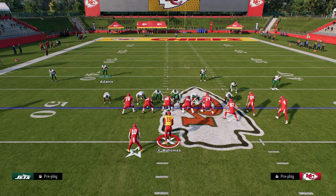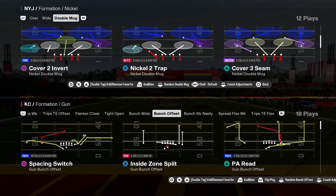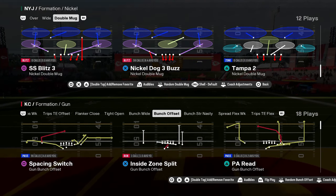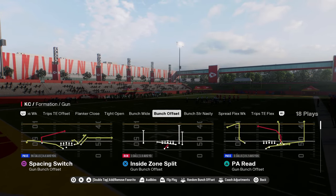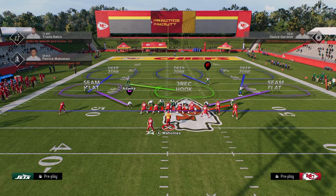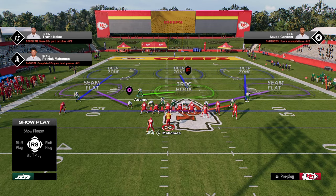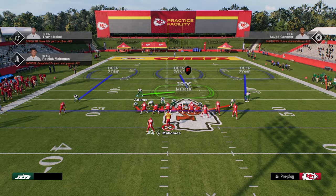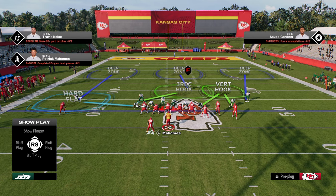You can do this from man or zone. I'm doing it from Mid-Blitz right here. I could also run the same exact defense from Nickel Dog 3 Buzz. With Nickel Dog 3 Buzz, when I play zone I like to show blitz out of this look — it gives a better pre-snap look. Pinch the D-line, slam the D-line inside, and then put the defensive ends in coverage. For example, we could play a cover-three shell — very basic, only sending four people.